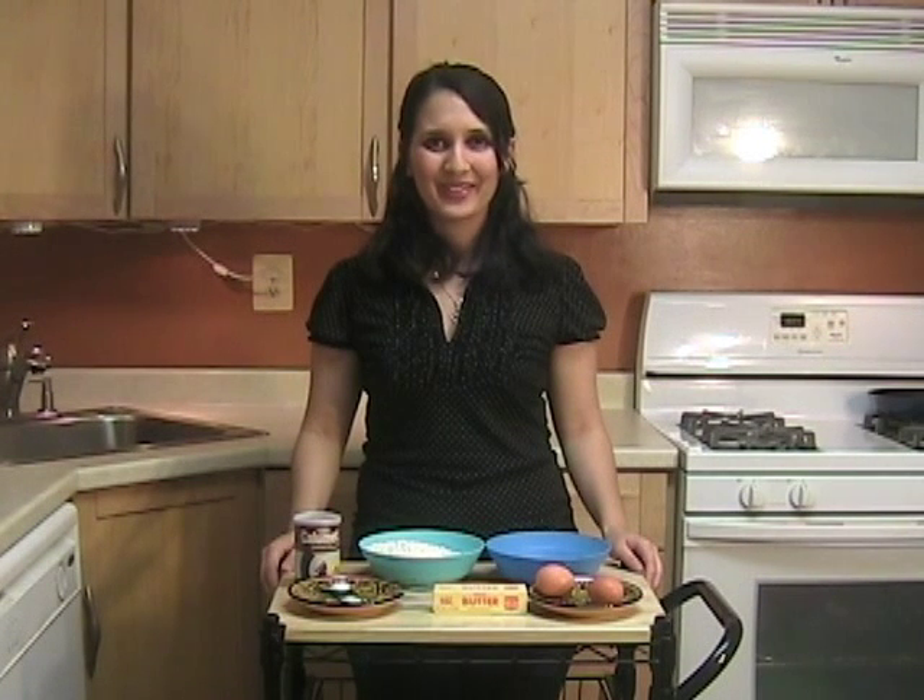Hi! Welcome again to Cooking with Alia, the show that brings to you the flavors of Morocco. Today I'm going to show you how to make sweet dough, or pâte sucrée, for pies and tarts.